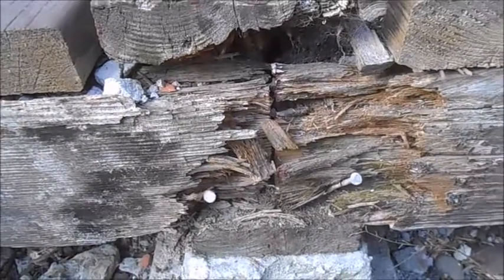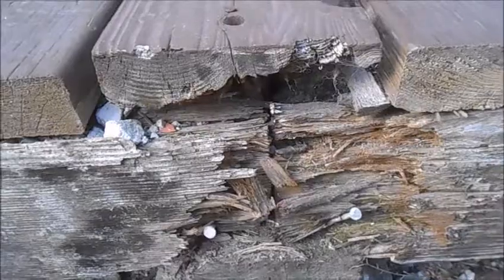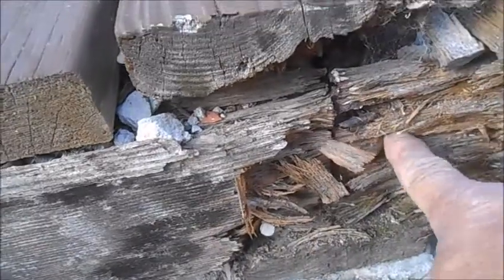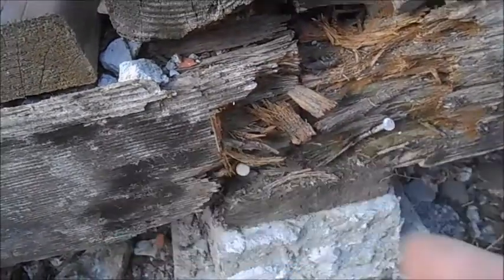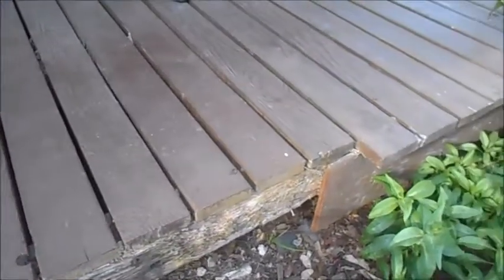Hello everyone, this is Howard from Sanding Repairs. You can see that we have a 4x6 beam on the existing deck that has to be replaced due to dry rot. You can see you can put your whole finger in there — almost 3 inches. Our solution to this is to replace with a new 4x6 beam on this deck.